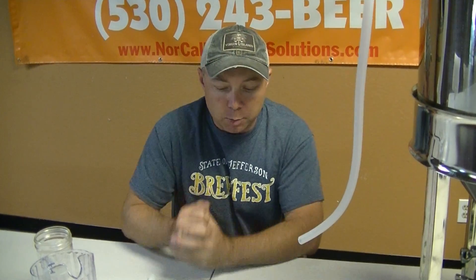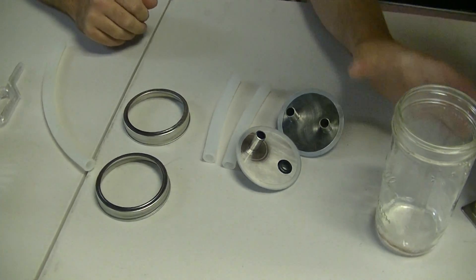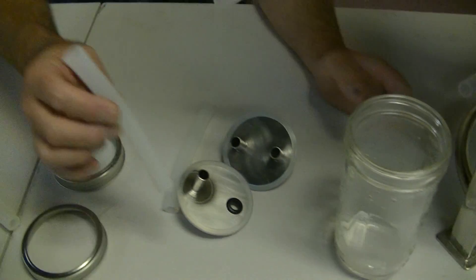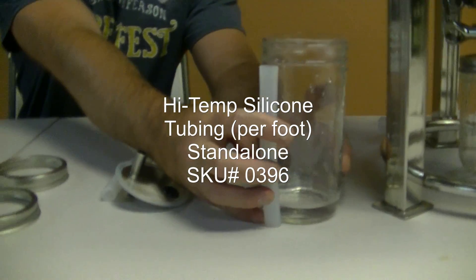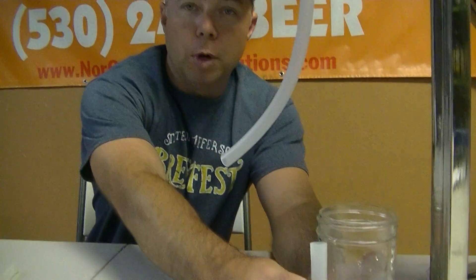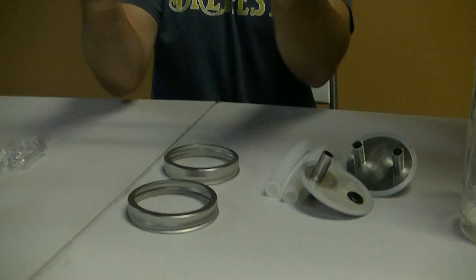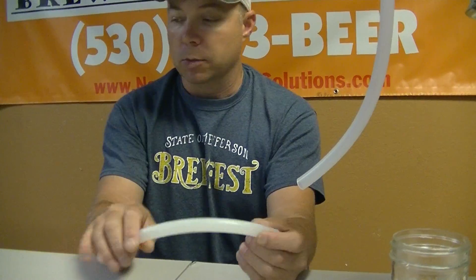So these are the parts. Whatever size jar you're using, you will cut two pieces of tubing that go right up to the bottom band — just stick it on the bottom, right up to the bottom band. After it's all put together, you're going to have plenty of room underneath. So you need to cut two of those. Then you need to cut another piece about a foot long, and this is going to go between the two Krausen catchers themselves.